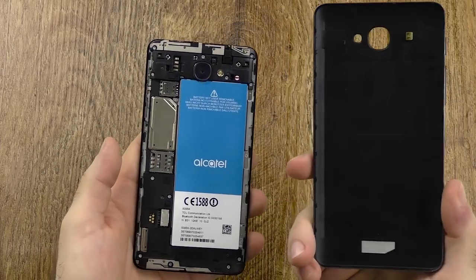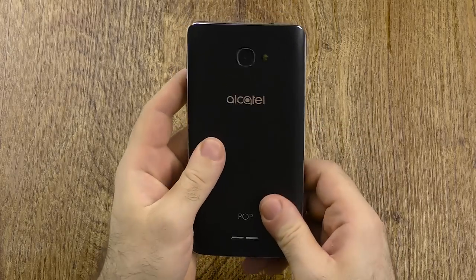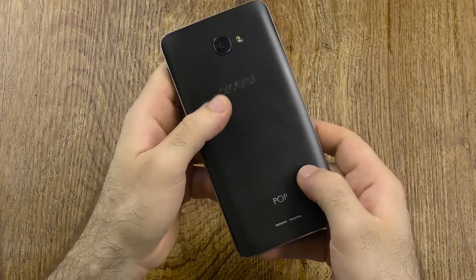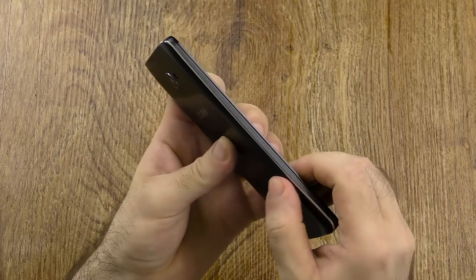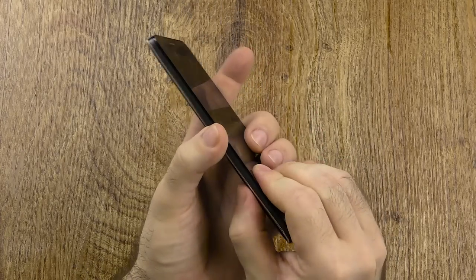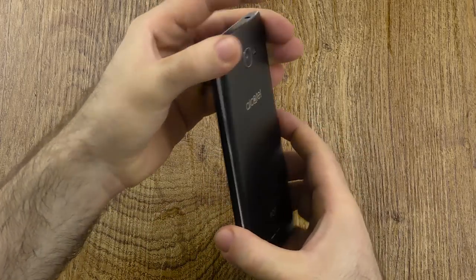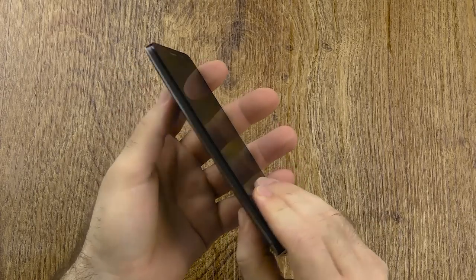About this back though, it attaches via noses as every kind of this style back does, but since it uses noses, they kind of get loose. As you can see here, it got a little bit loose already, so I'm not quite sure how well it will hold up over time because it already doesn't feel all that solid. Otherwise it doesn't flex or anything — it's just this one nose that got loose.